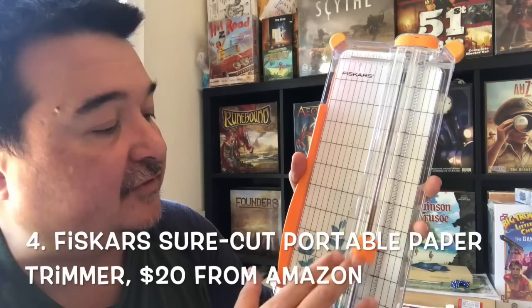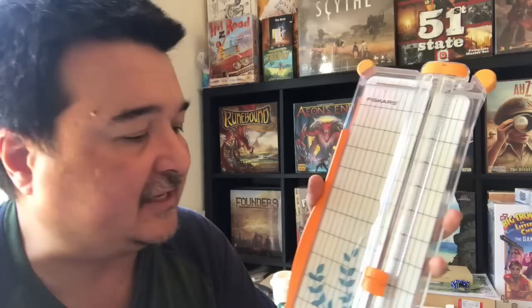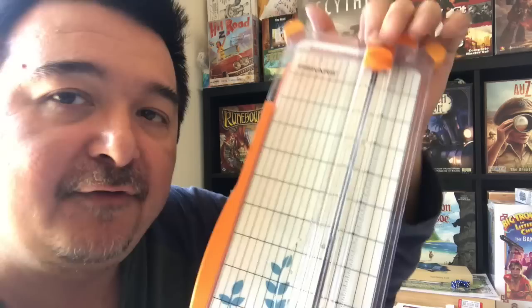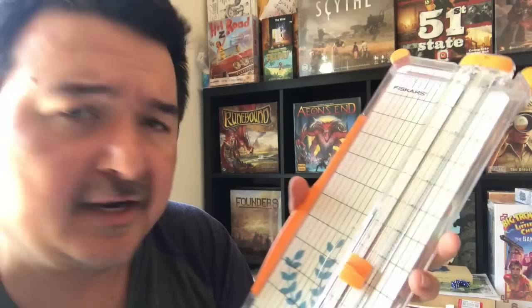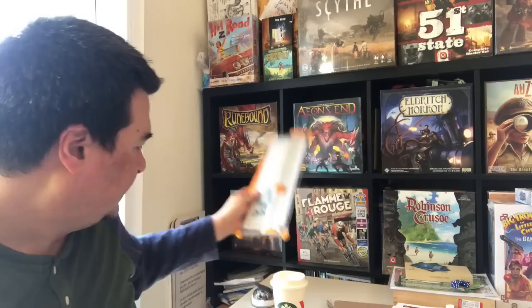To cut the cards we're going to use a paper trimmer. This is a Fiskars paper trimmer, generally used for scrapbooking or crafting — it's not very heavy-duty but it doesn't need to be. What I really like about it is that it has a guide wire down the center shaft, which makes it easy to align my cuts straight. I bought this brand new from Amazon for around 15 to 20 dollars.